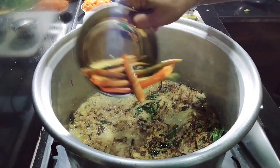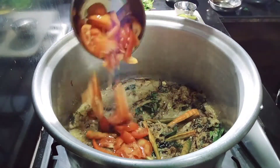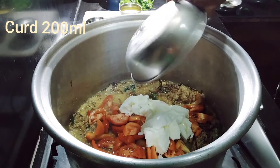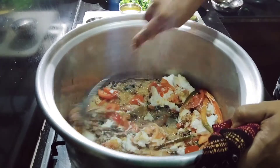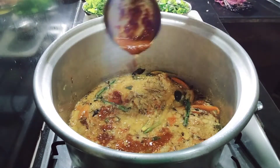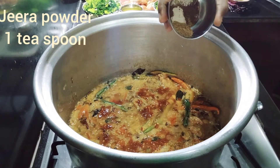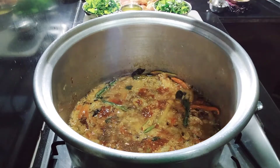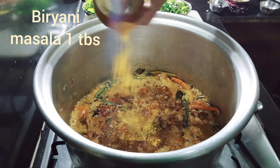Add green chili. 400g tomato. Dry chili paste 2 tbsp. 1 tbsp cumin, 1 tbsp gram, 1 tablespoon turmeric. Then mix.